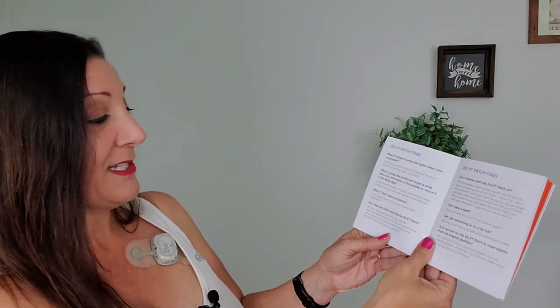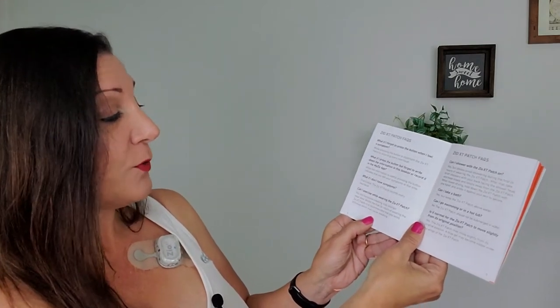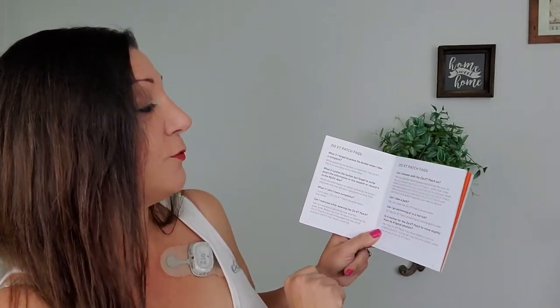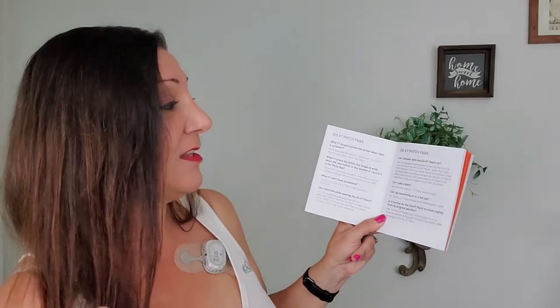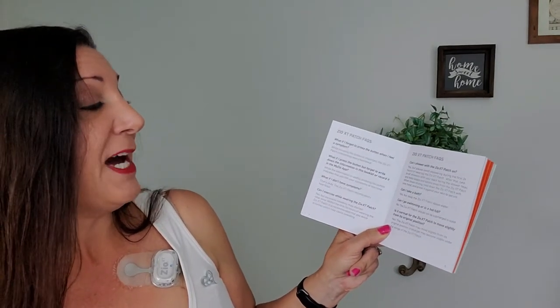Can I exercise while wearing the Zio XT patch? Yes, but excessive sweating may shorten wear time. Within the first 24 hours it is recommended you avoid activities which may cause excessive sweating. Can you shower with the Zio XT patch on? Yes, but please avoid showering during the first 24 hours. After that, take brief showers with your back facing the shower head, and keep soap and lotions away from the patch. While towel drying, hold down the XT patch with one hand and press it against your skin to secure.